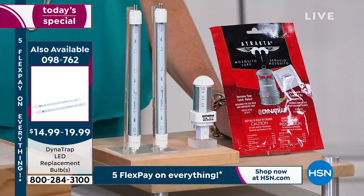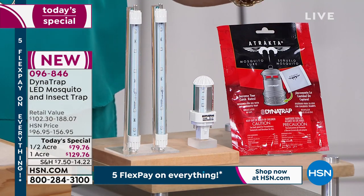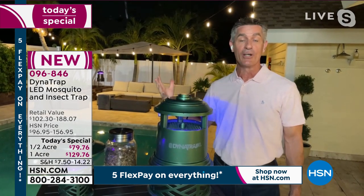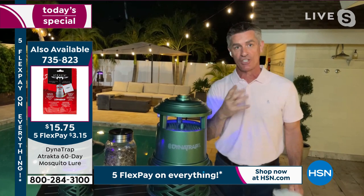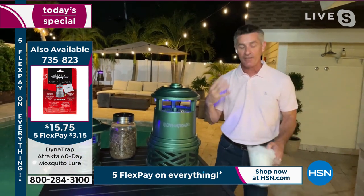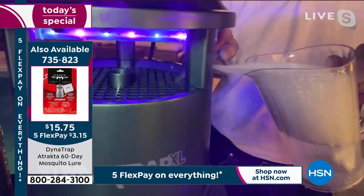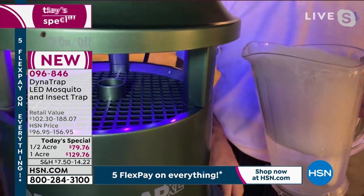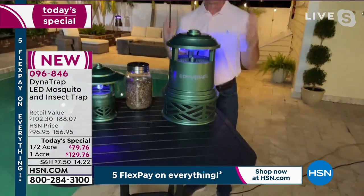The mosquito lure goes right into the collection basket to turbocharge effectiveness. Peter demonstrates with smoke how the fan draws insects down: attracted by the light and the carbon dioxide scent, they get pulled down into the collection basket and trapped there. By itself, the unit works extremely well — the lure just adds an extra boost.